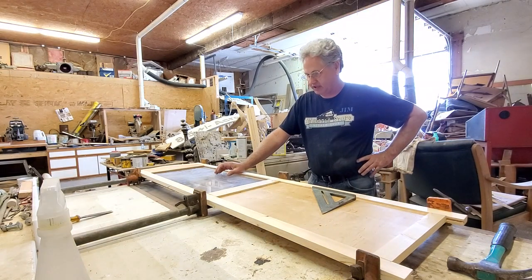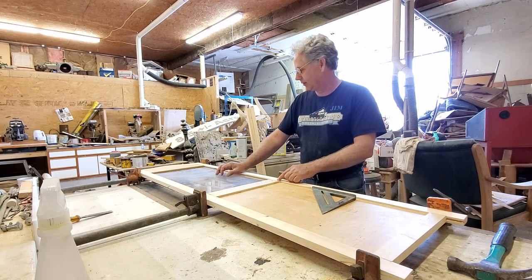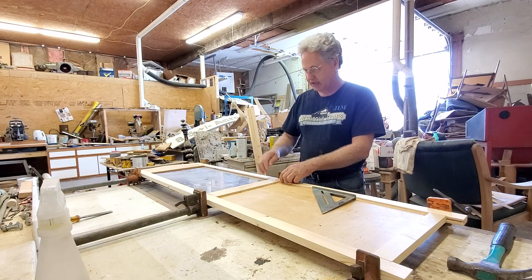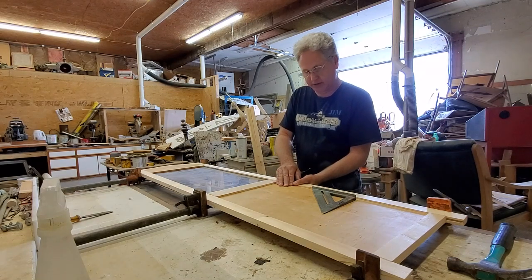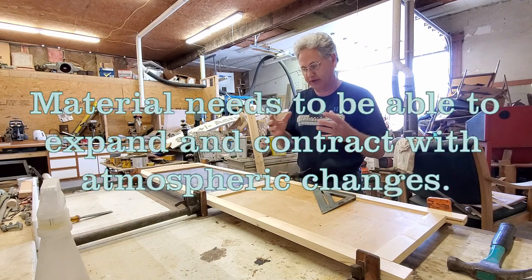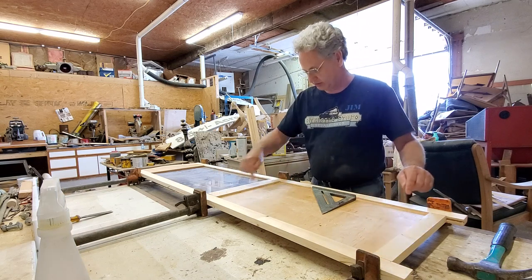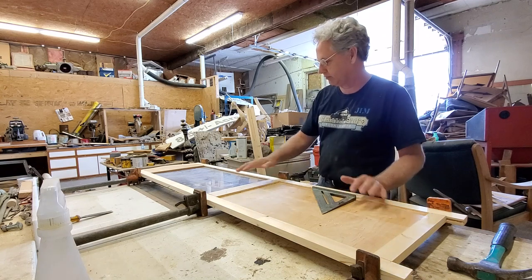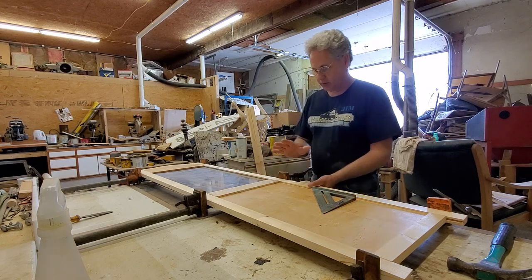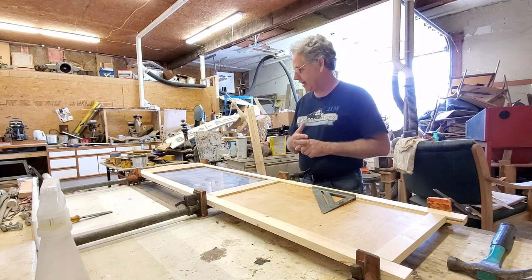As I start to clamp this up, one piece doesn't want to fit quite right, so I'll take it back apart and see what's going on. Most likely the panel is too tight — you want the panel to be loose in there. You're not going to glue this panel in because you want it to be able to expand and contract. A lot of people make the mistake of gluing the panel in. You glue at the joint points here and here, but you want the panel itself to float. The acrylic panel needs to be free to float. Let me figure out what's binding, fix that, and then we'll be ready to glue.